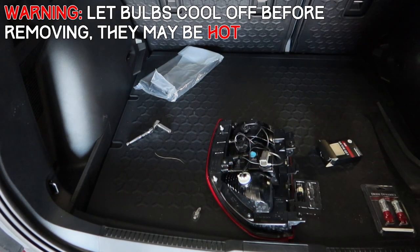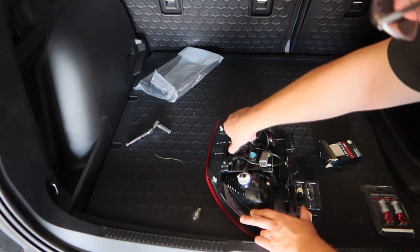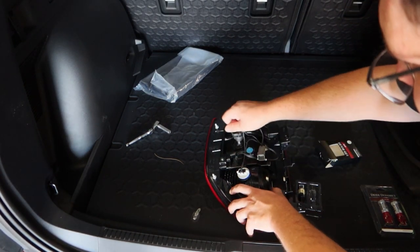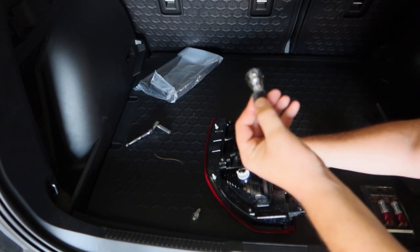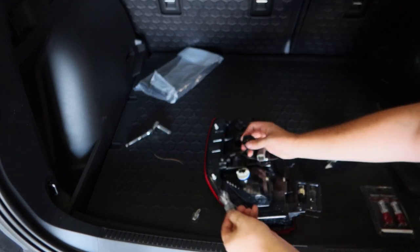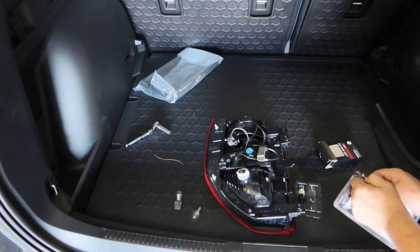Just make sure it's tight. We're going to repeat the exact same process for the tail light bulbs — unscrew the socket, remove this halogen bulb. Notice this is white; we are going to be replacing the white halogen bulb with a red LED, so you'll have a more pure red output.